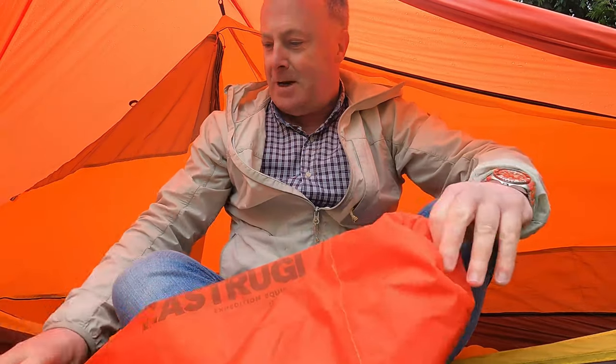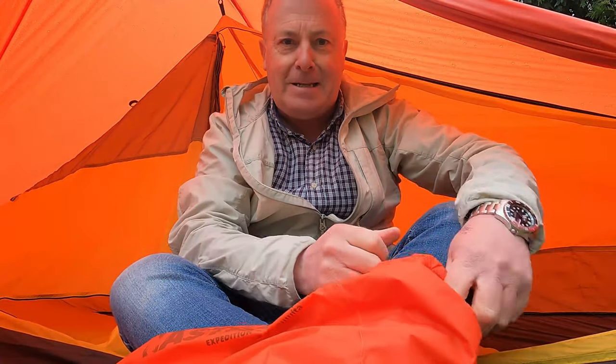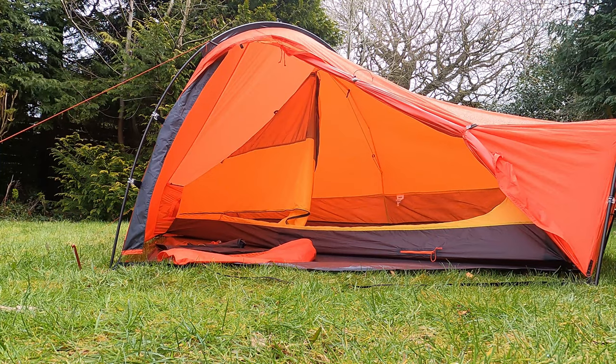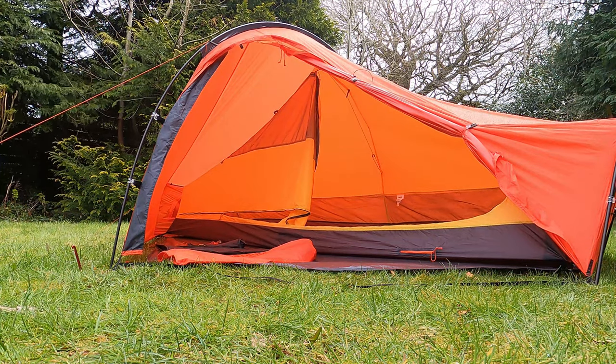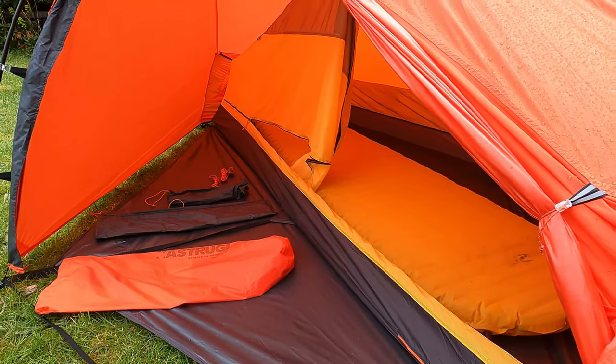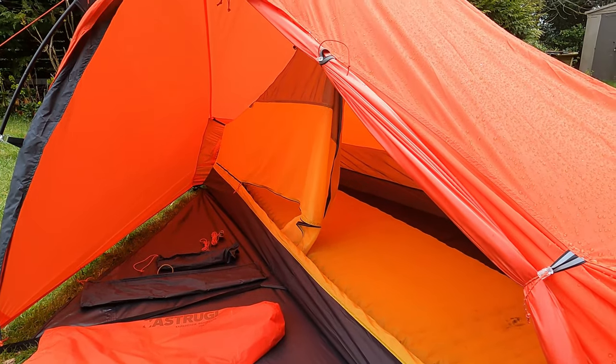Hello everyone. As you can see I've bought another tent and it's a bit of an interesting one — there's virtually nothing on the internet about it, nothing on YouTube. Well, one very short video which you'll see if you do a wee search, which shows it being tested in winds of up to Gale Force 8 and it seemed to be okay.